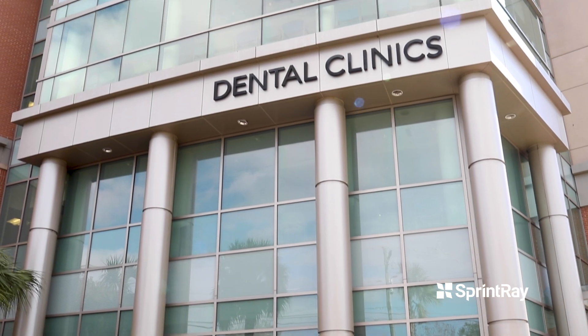My name is Wally Renee. I am the Assistant Dean of Innovation and Digital Dentistry at the Medical University of South Carolina College of Dental Medicine.